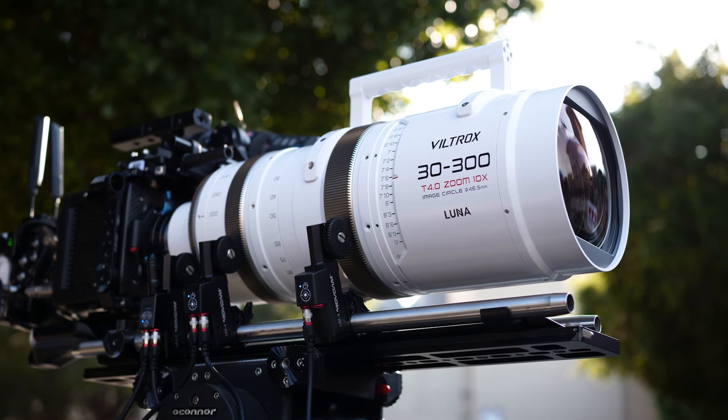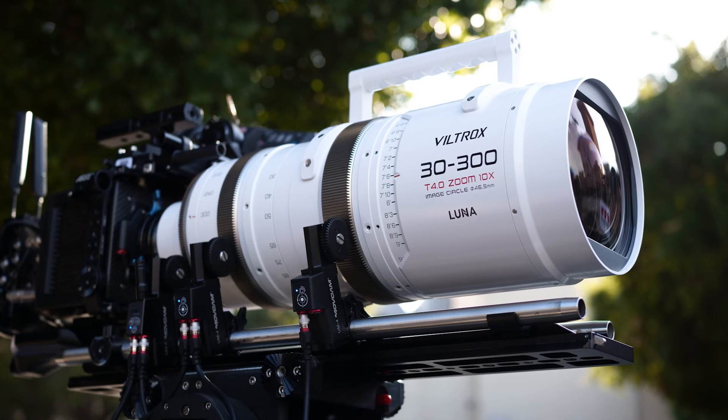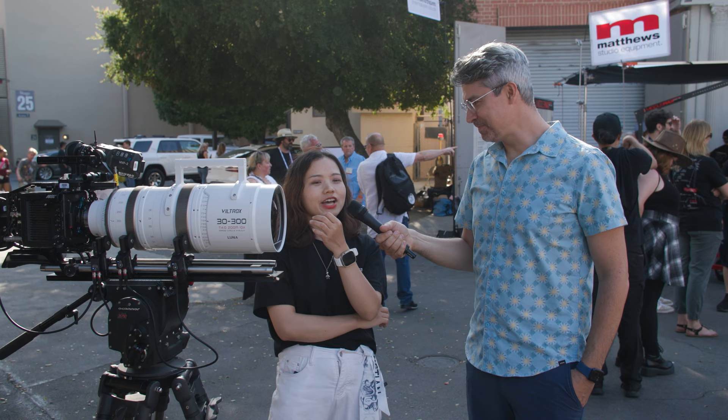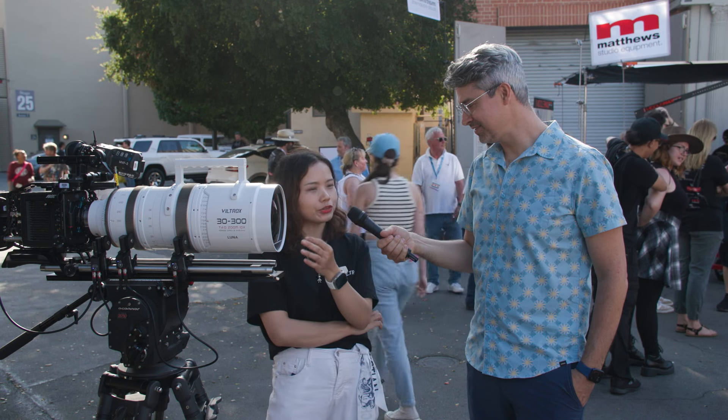And then do you have a price point for the 30-300? The MSRP will be $65,000 US dollars. It's now available for pre-order, and shipment will be made after two months.